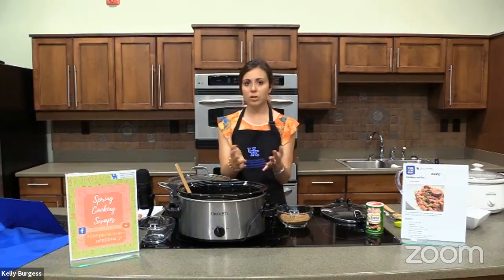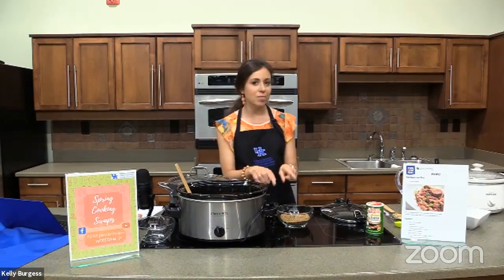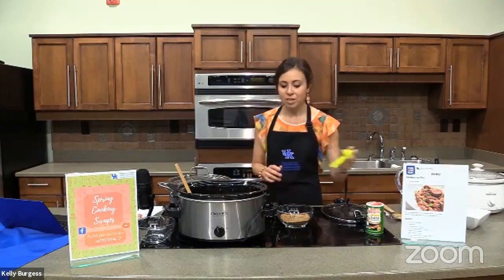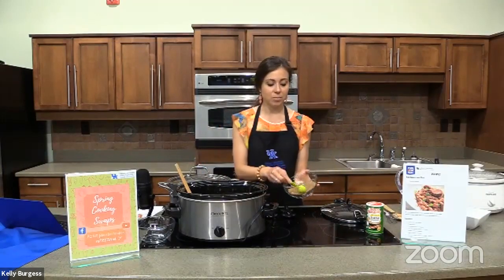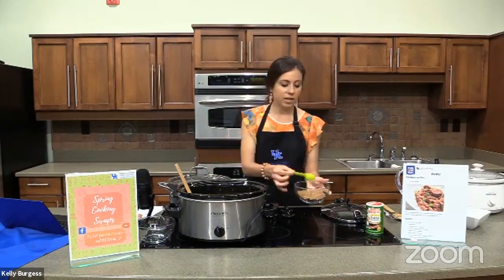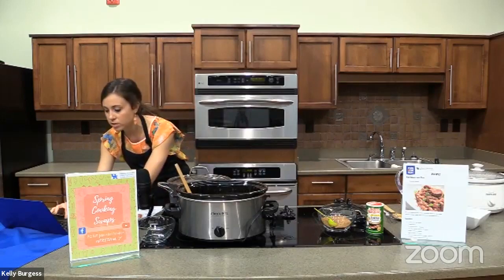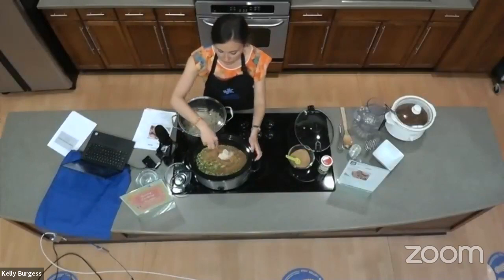Other seasonings that are more expensive to buy pre-mixed can generally be made yourself with products you already have at home. Our recipe calls for one to two tablespoons of this seasoning mix — I like things flavorful so I'm going to add two tablespoons. Let's mix it in our crock pot. You can see it all come together in there.